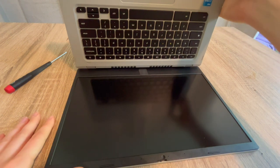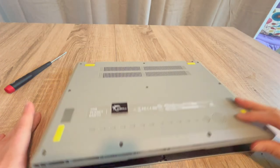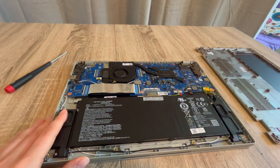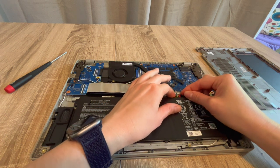If that doesn't work, we're going to move on to step two. This is what I would do to work my way through the troubleshooting process. We're going to go back inside the laptop once again with the power cord unplugged — this is going to seem repetitive but it's actually very important.